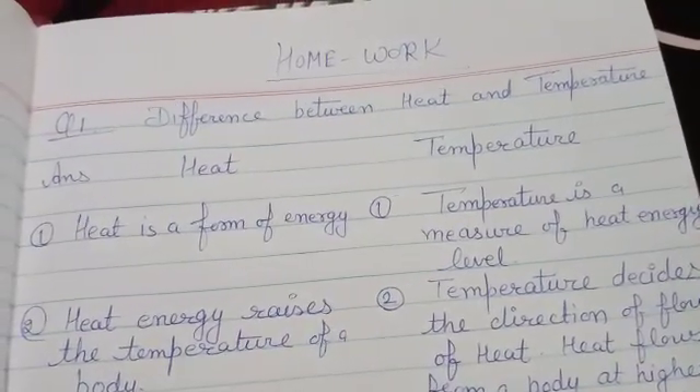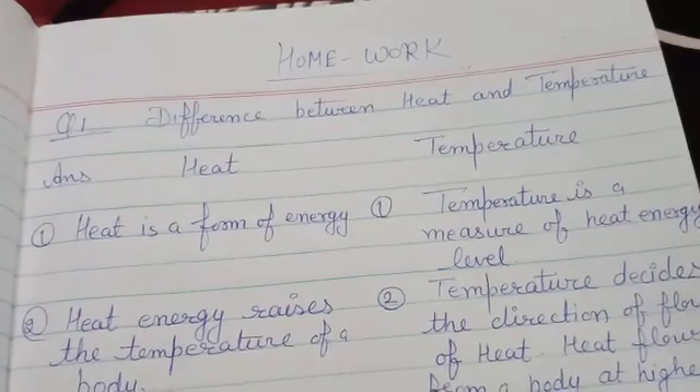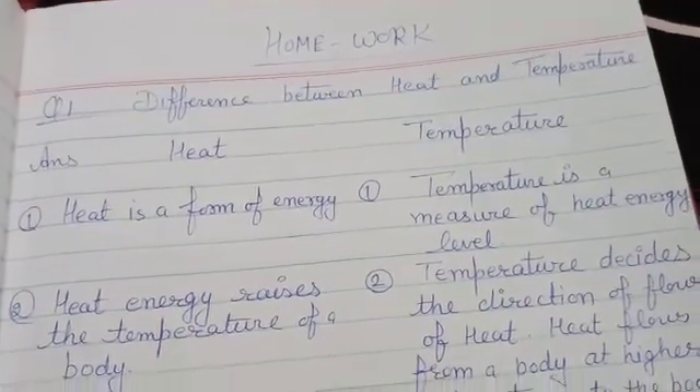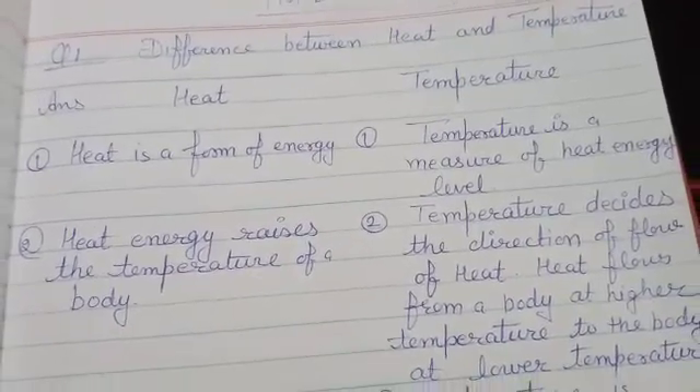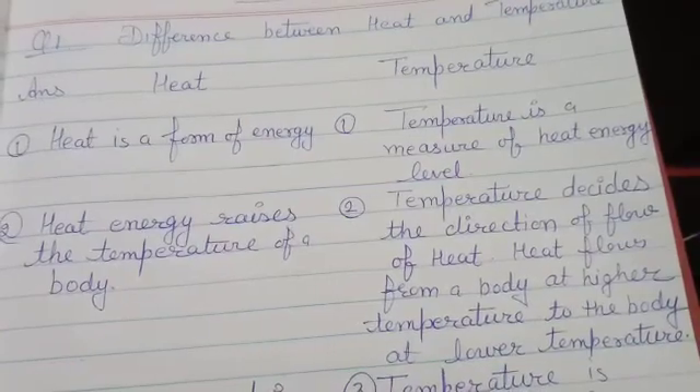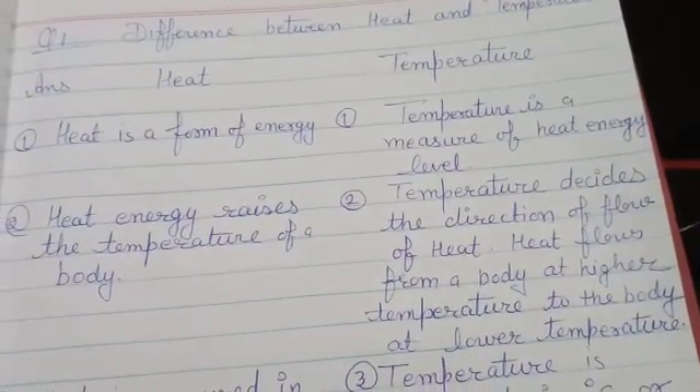Today's homework is to write and learn this question in your notebook. First question: what is the difference between heat and temperature? Heat is a form of energy. Temperature is a measure of the heat energy level.